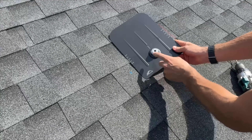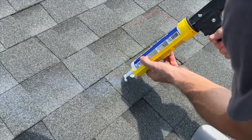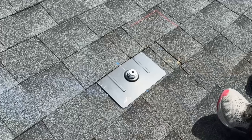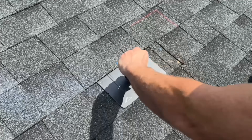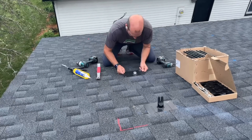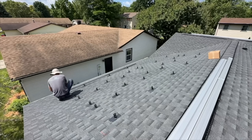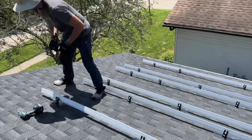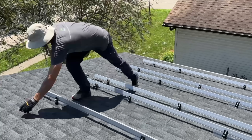I'll be using the Iron Ridge Flash Foot 2, which is an excellent system. It gives you your flashing for water resistance, and a large lag bolt that goes through the decking — but we need to make sure it's actually securing to your truss or rafter for the strength we need. Once attached, you put the foot on, which can be oriented vertically or horizontally depending on your design. The Iron Ridge rails come in 14-foot sections, and I'll loosely hand-tighten the mounting bolts at each anchor location, aligning the first rail 36 inches from the edge of the shingles before tightening everything.